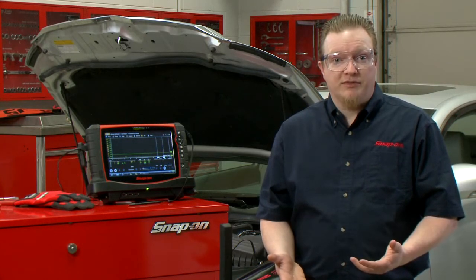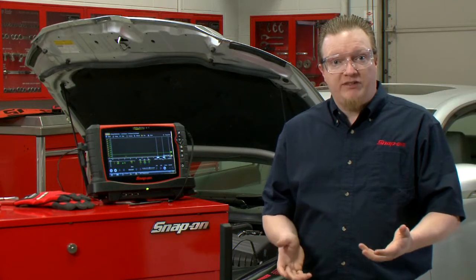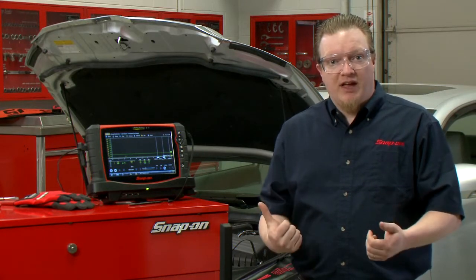When diagnosing a misfire on a vehicle, sometimes you might suspect the fuel injector is giving you problems. You need to check it both electrically and mechanically to see whether or not it's working properly, or maybe you have a stuck fuel injector. We're going to show you a couple quick, easy ways to do it using a lab scope.